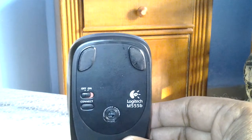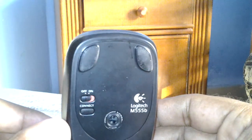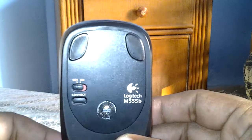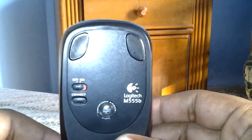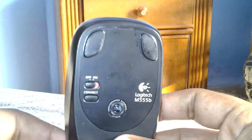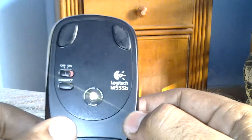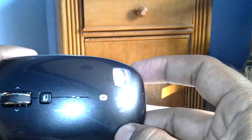As you can see on the bottom, we have a button to turn on or off this mouse. There's also a button to connect, which is used to make a connection to the device you've paired with this mouse. And here's the optical lens, the scroll wheel, and the LED which blinks when the mouse is connected.